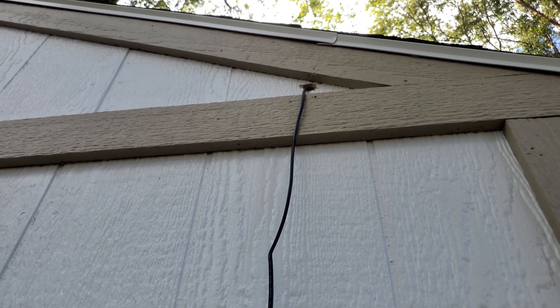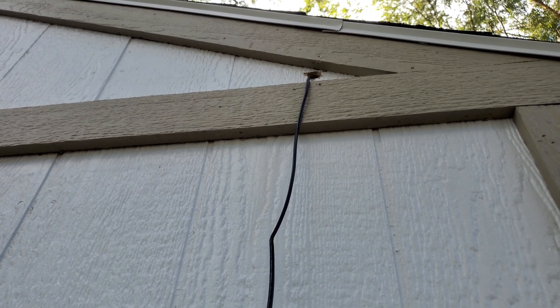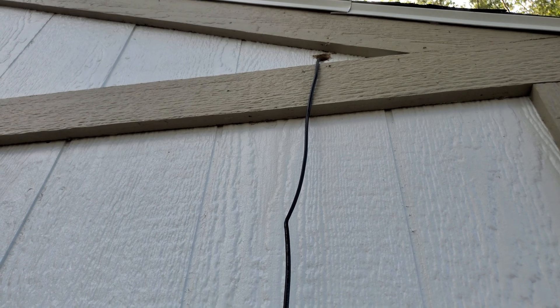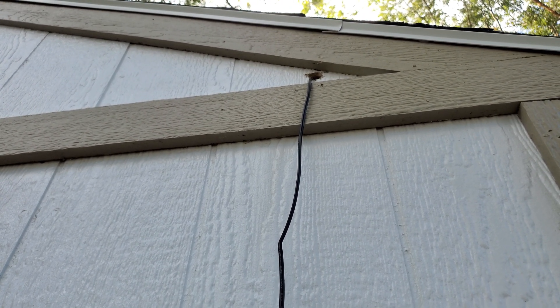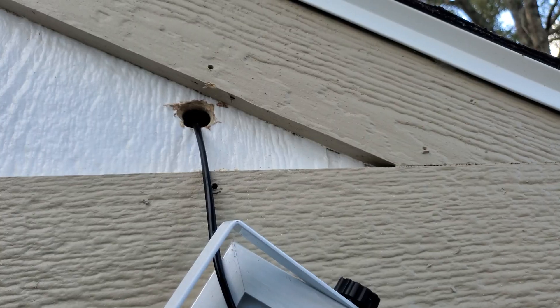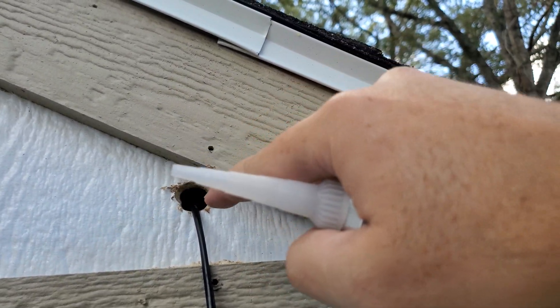Just kidding — I just realized the solar panel is connected to this wire and I can't have it flopping around out here, so I've actually got to run the line through first and then do all that. We're having to change the game plan. There we are — not too bad. Then we'll fill this with silicone as best we can.